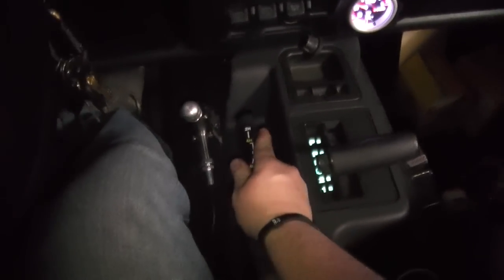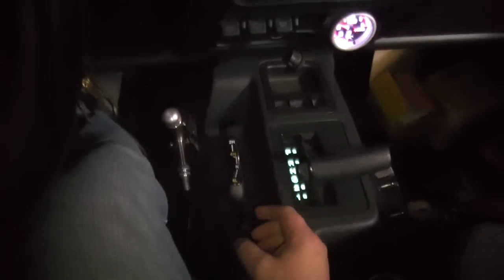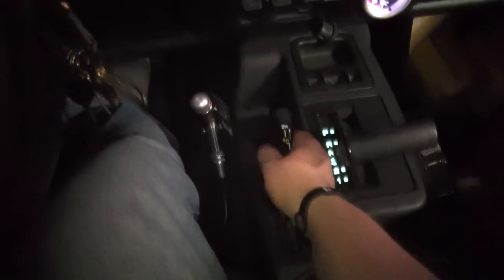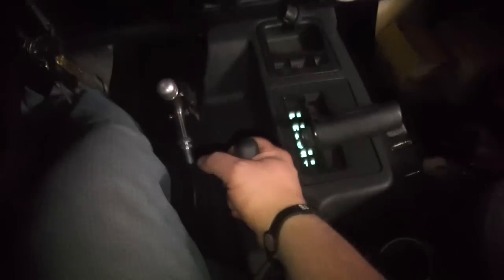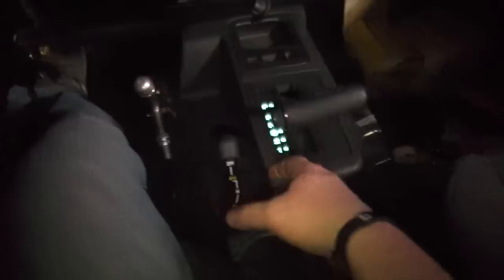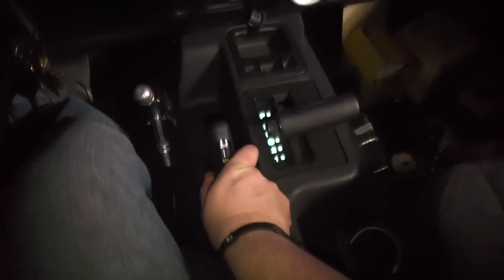Four high. Two-wheel drive. Four high. Neutral. And then four low. Four low has always been kind of a sticky little bastard in this Jeep.